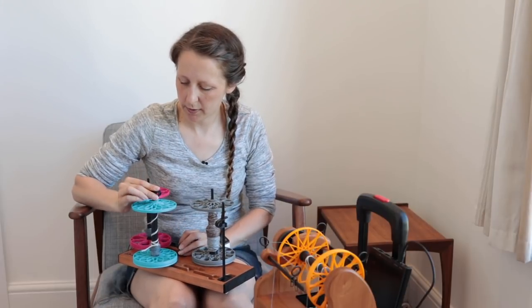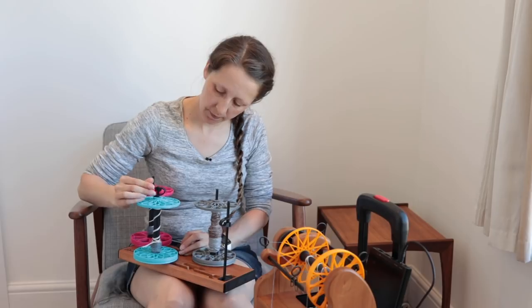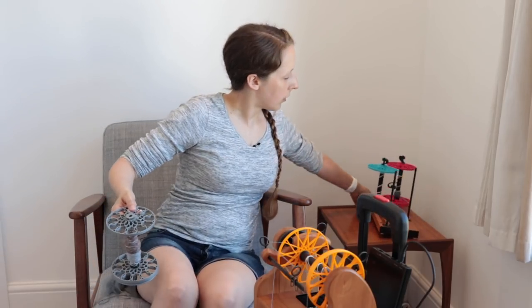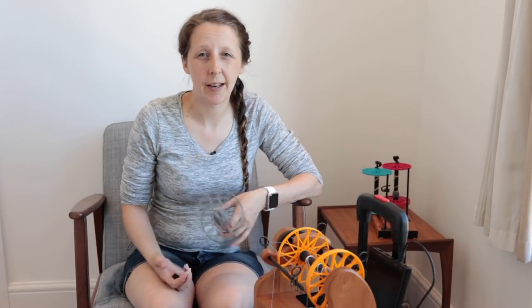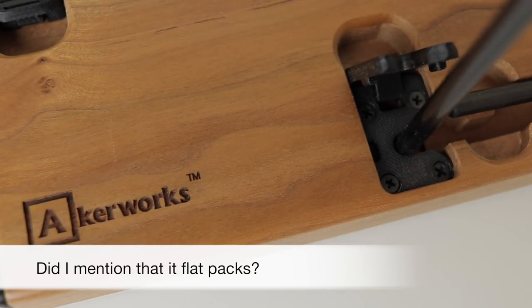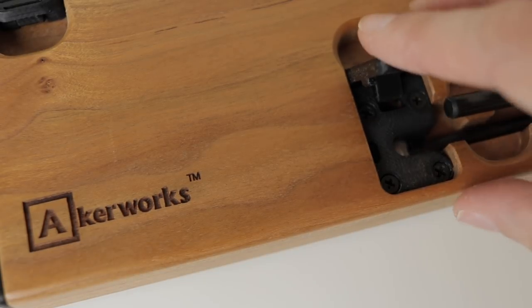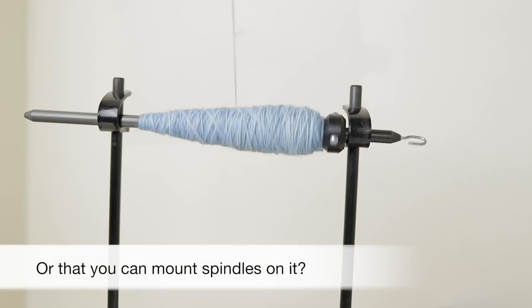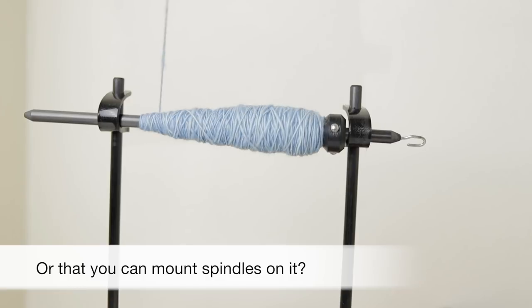So I'm going to pop my tensi tamers on and get the lazy kate set up. There's one other thing I want to talk about before we go on to actually plying, which is how to do a ply back test for three-ply yarn.